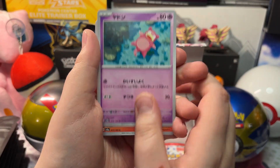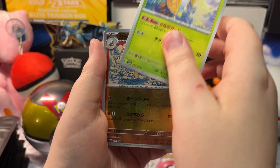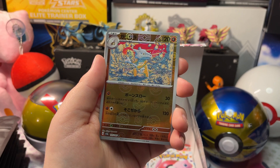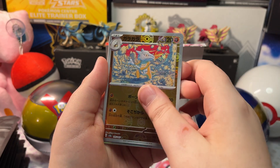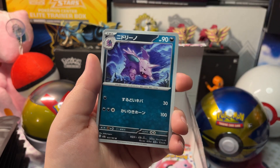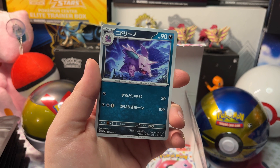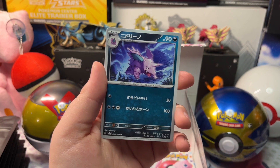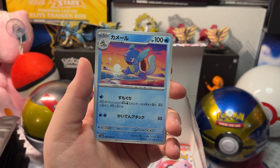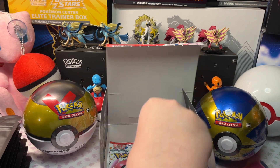We got a Slowpoke, a Ponyta, Haunter, a Marowak Reverse Holo, and a Holo Articuno, with a sketch Nidorina and a Wartortle. Let's open up the next pack.